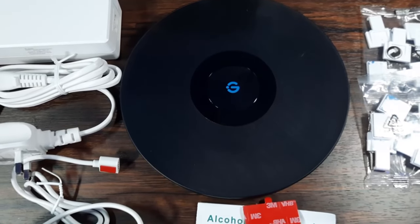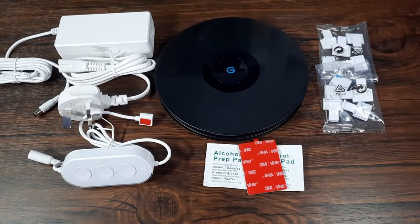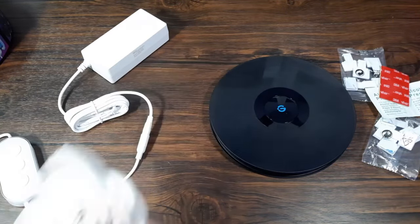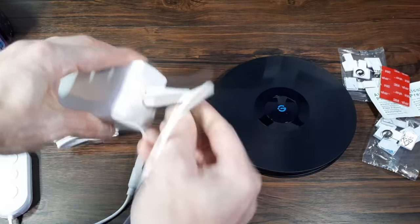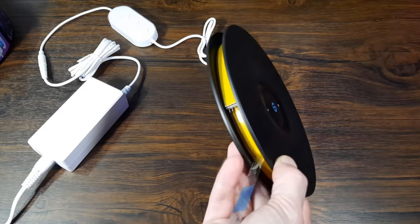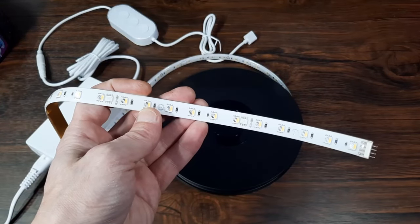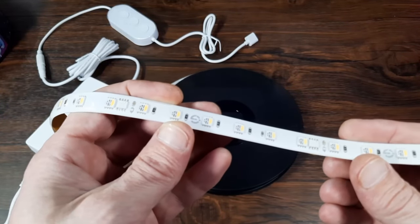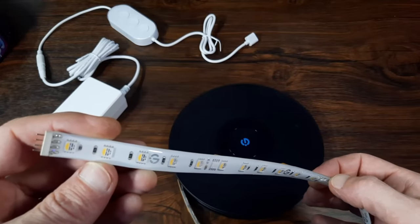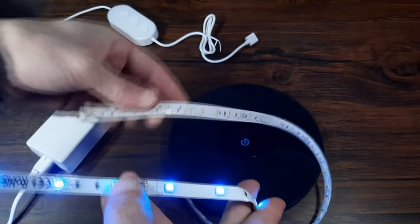Everything is included in the box to get you up and running — the only thing you need is a smartphone to control it and get maximum use out of this. So let's set it all up. We've got the little controller that connects to the power supply, then you do the same with the figure-of-eight two-pin power lead. Then take the four-pin connector and connect it to the positive end of the Govee strip light. Make sure you unravel these fully and double check the orientation before you plug them in — just make sure the Govee logo is facing the correct way around.